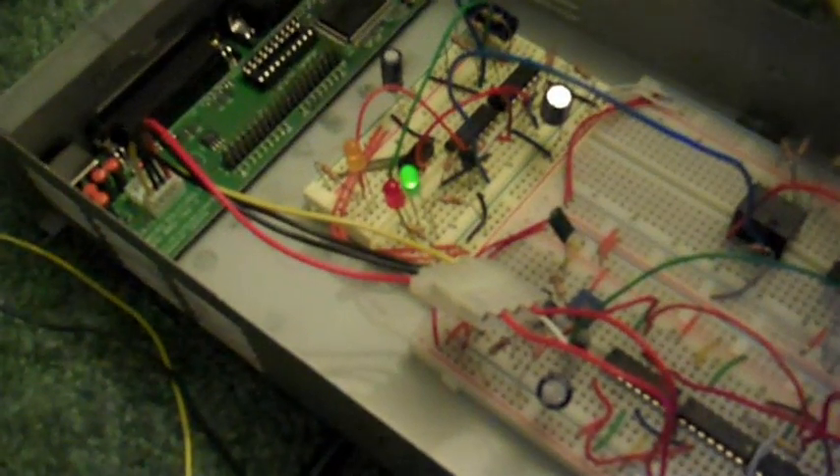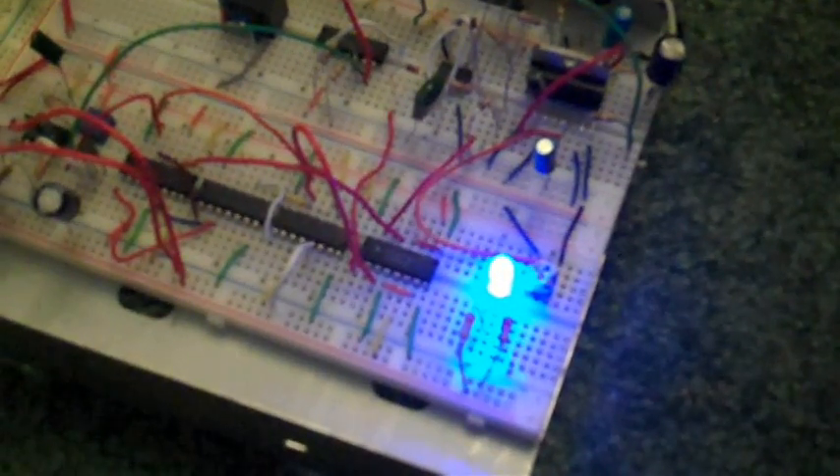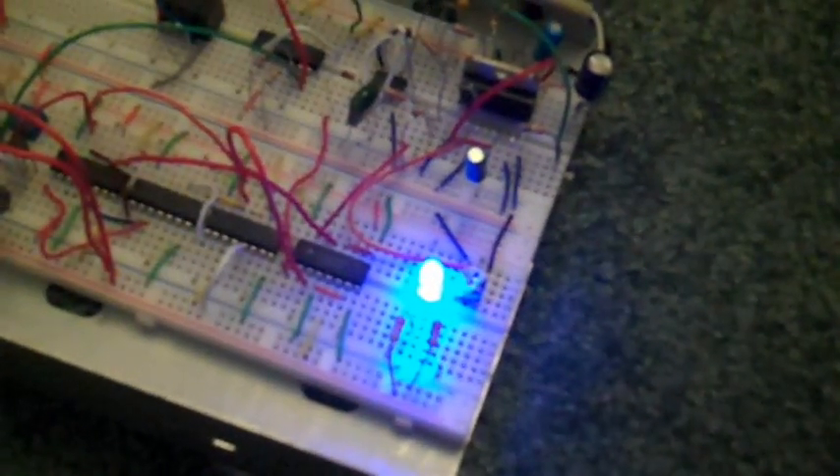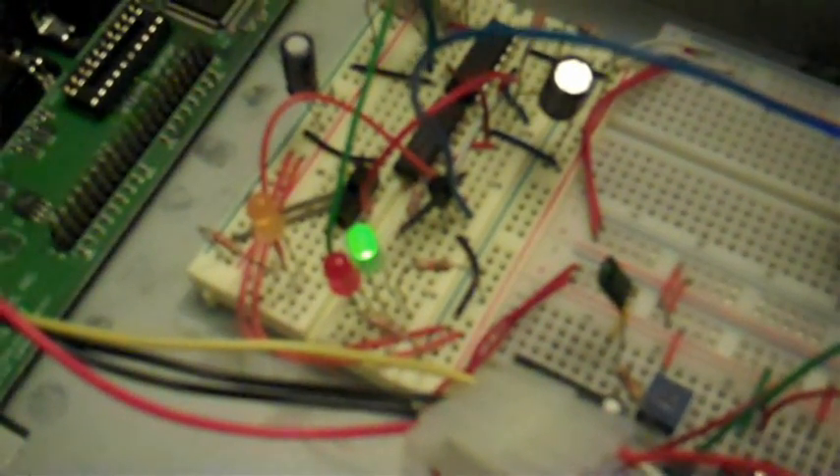So here's the circuit. Optionally, you can put in some LEDs like I did. This one is not really a part of the timer circuit, but it just shows that there's power going to this board. The green LED shows that there's power but that it is not currently activated. The red one turns on when I activate it. The orange one is just to make sure that the attack timer is working properly.